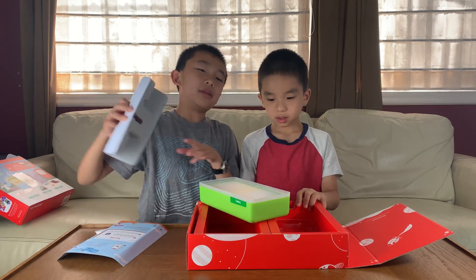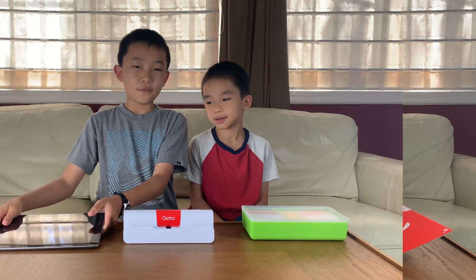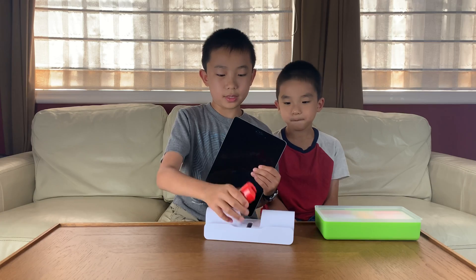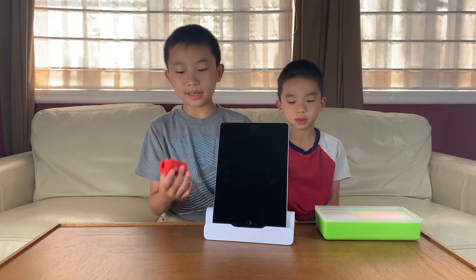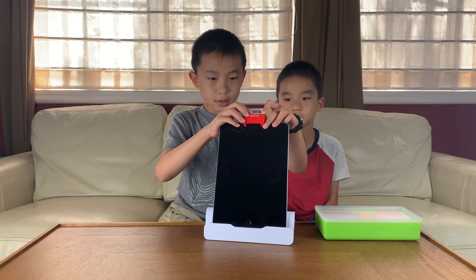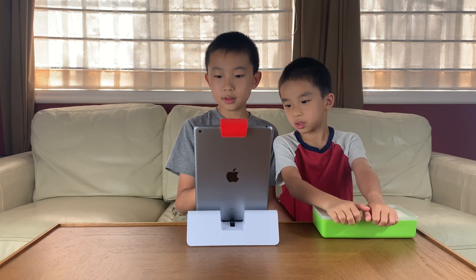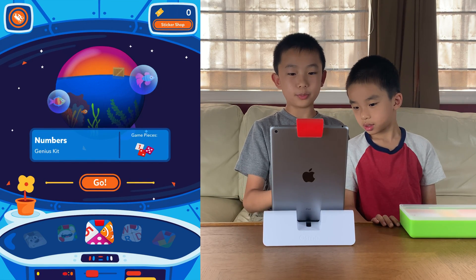So that's what you get with the Coding Starter Kit, and now we're going to be doing the three hands-on coding games. First I'm going to get the iPad and the Osmo stand. This is the Osmo reflector — I'm going to put it on top. I went to the Osmo World app.